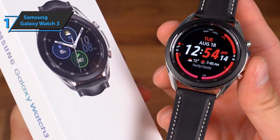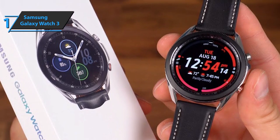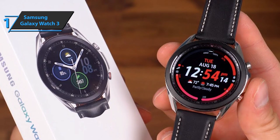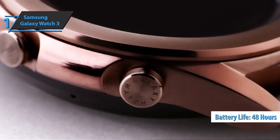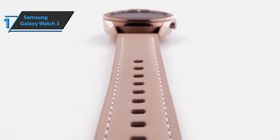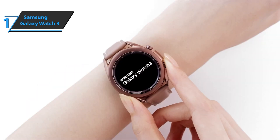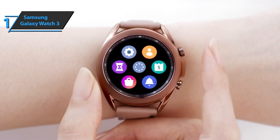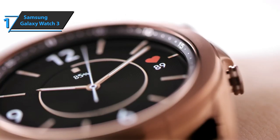Galaxy Watch 3 functions as a personal trainer, providing several training programs that offer difficulty levels and suggestions for increasing and decreasing the intensity of physical activity. It also boasts a top-notch battery that can run for almost 48 hours on a single charge. It takes approximately two and a half hours to get fully charged, which is a good ratio between battery life and charging time. In short, you'll get a premium device that can tackle all competitors, wrapped up in a durable, quality casing, all at the best possible price-quality ratio. You wanted the best? You got it.